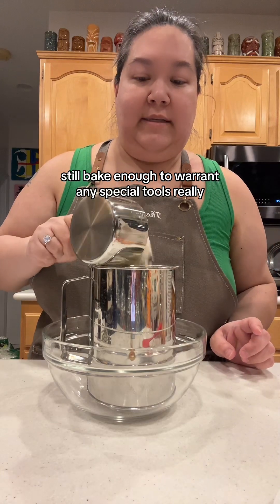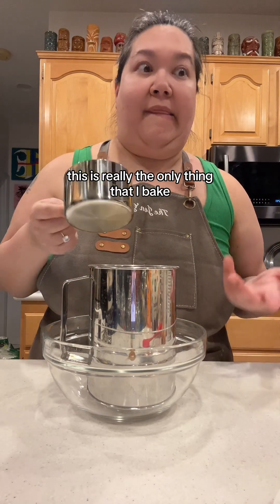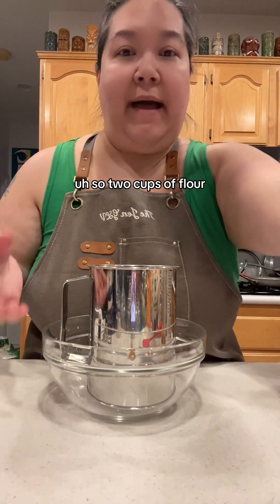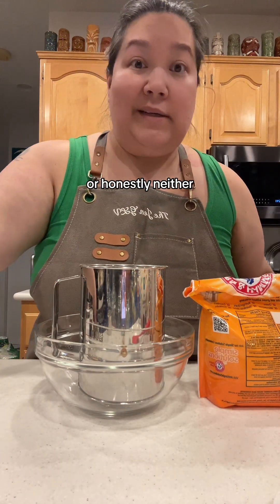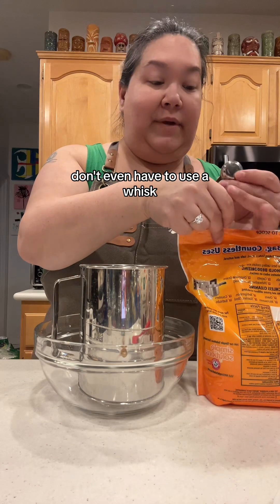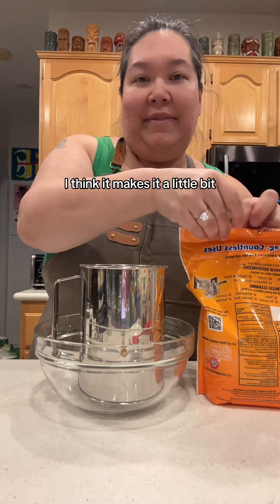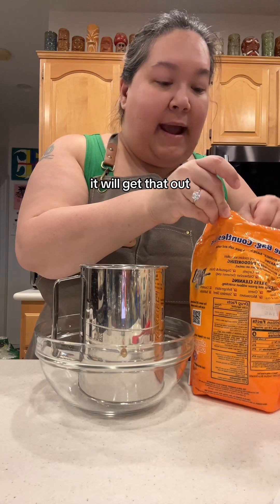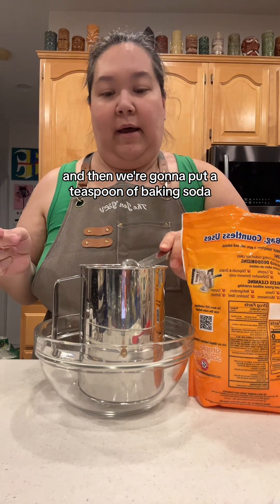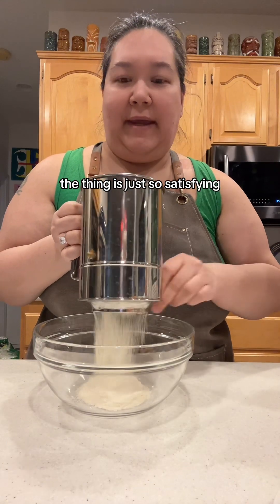I just don't bake enough to warrant any special tools — this is really the only thing that I bake. With two cups of flour, you don't have to use a sifter. You could use a whisk, or honestly, neither. But I like to sift the flour — I think it makes it a little bit lighter and fluffier. If you have any imperfections, it gets that out. And then we're going to put in a teaspoon of baking soda. Sifting is just so satisfying.